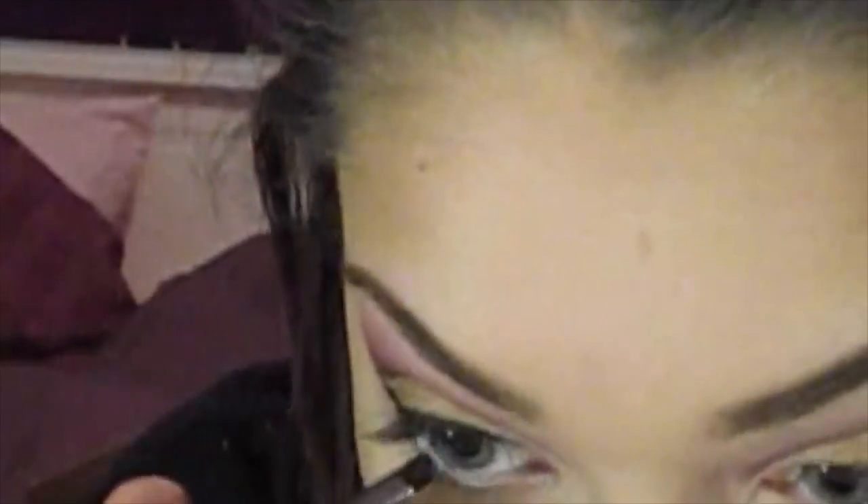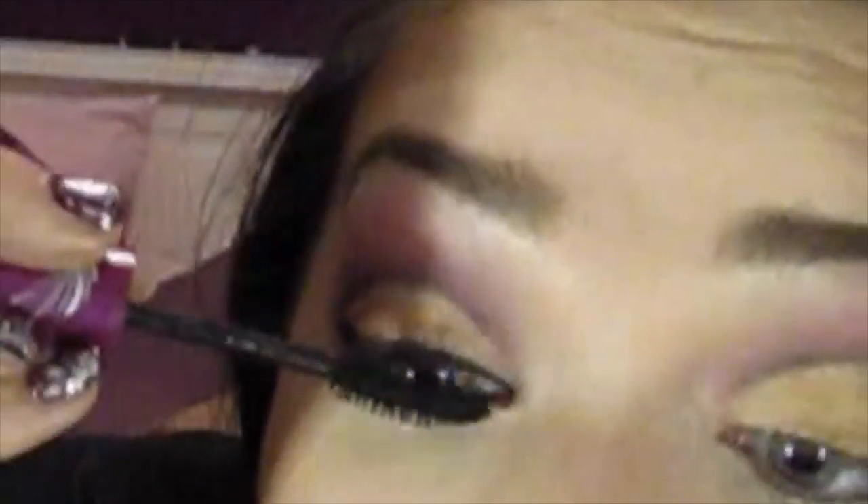I did go in and add a white into my lower waterline just to brighten up my eyes a little bit, then put on mascara. You can put on false lashes if you want to — I don't believe I did for this. I went in and did some bronzer and some blush. I'm also taking the purple and smoking it underneath my lash line, then adding bottom mascara.